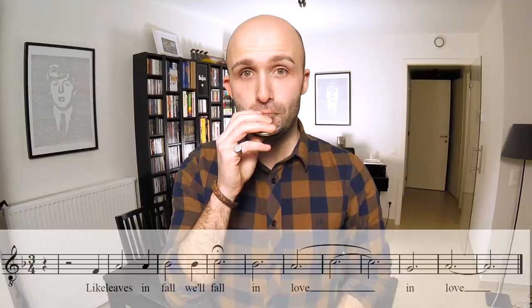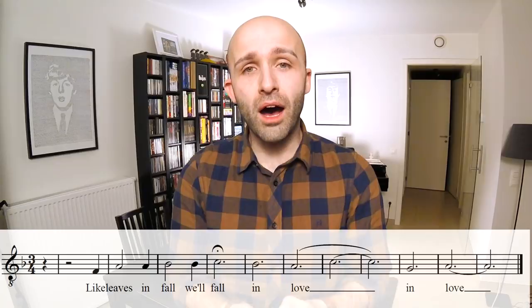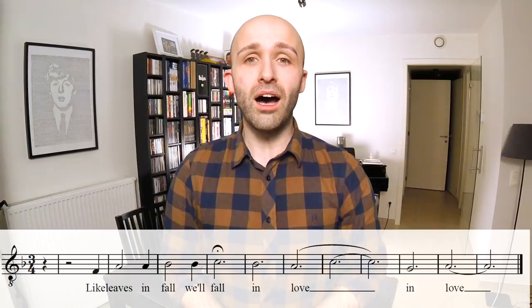That's for every harmony part. Let's start with the tenor — it goes a little something like this. Like leaves, in fall, will fall, in love, in love. You saw me gesturing on that one note — that means the baritone and bass are going to change their notes, but you just stick to yours.